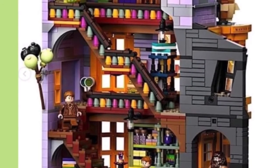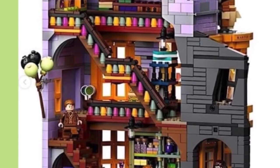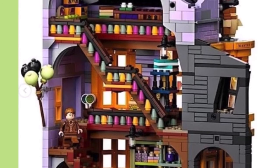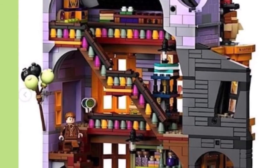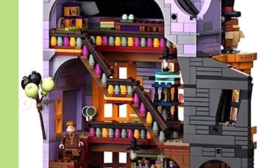It is Weasley Wizard Wheezes — oh my, it looks so good! All that detailing and stuff is really cool, all the joke products. LEGO did a great job. I really like the stairs.